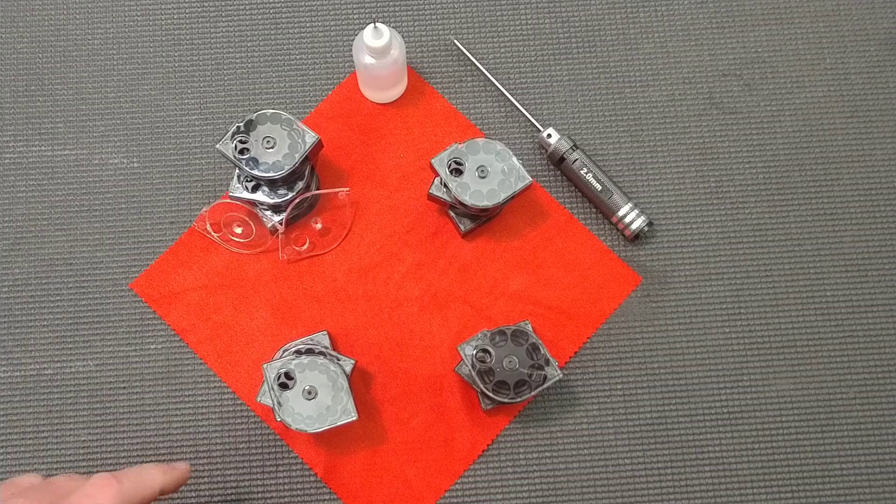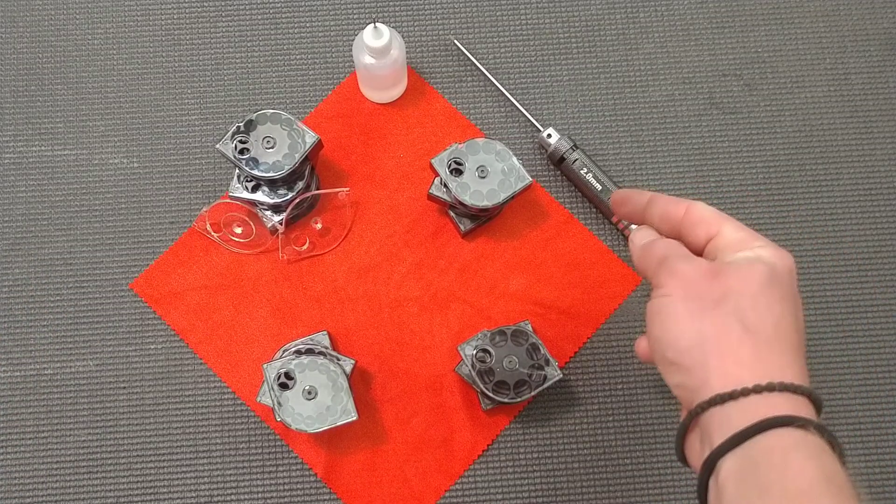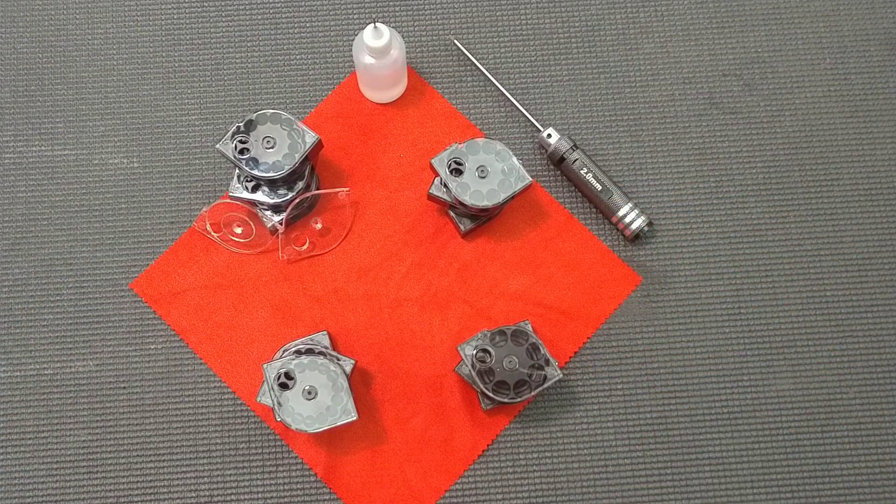They're able to hold as many as 14 rounds in the 22, 12 in the 25, 10 in the 30, and 8 in the 357.